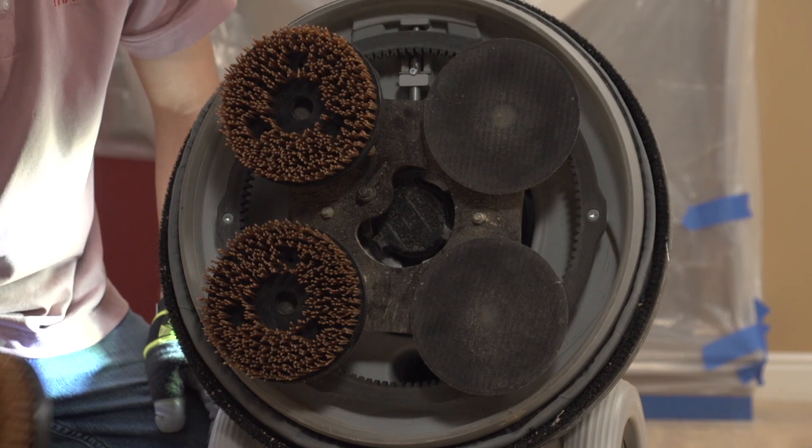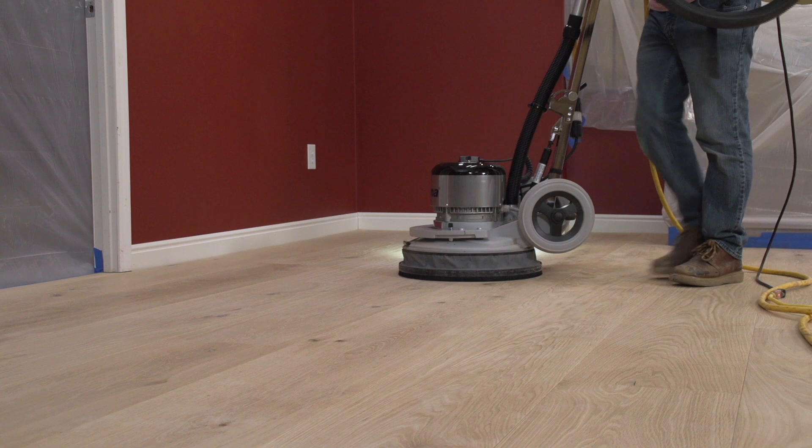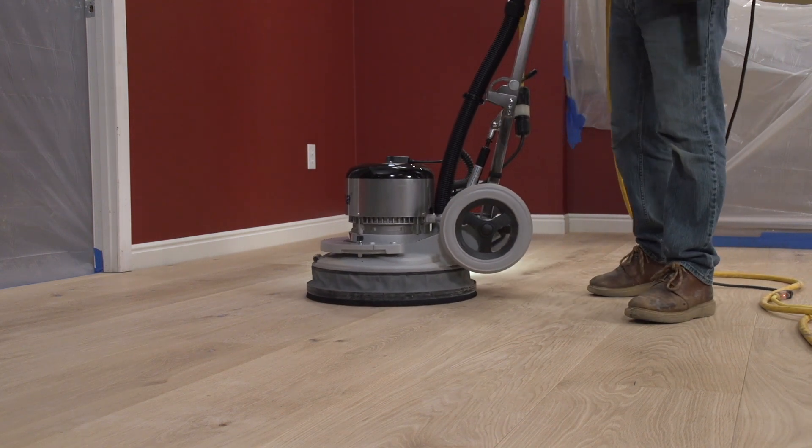If applying Craft Oil 2K, it's recommended to quickly hit the floor with the Tynex brushes to soften the effects of the wire brushes down in the grain.